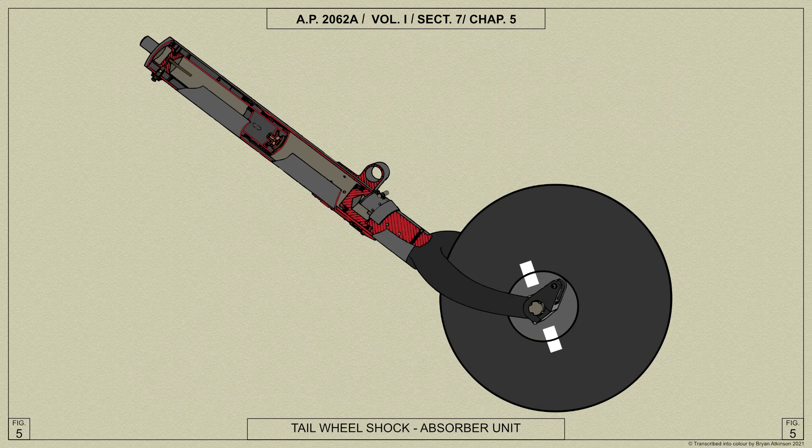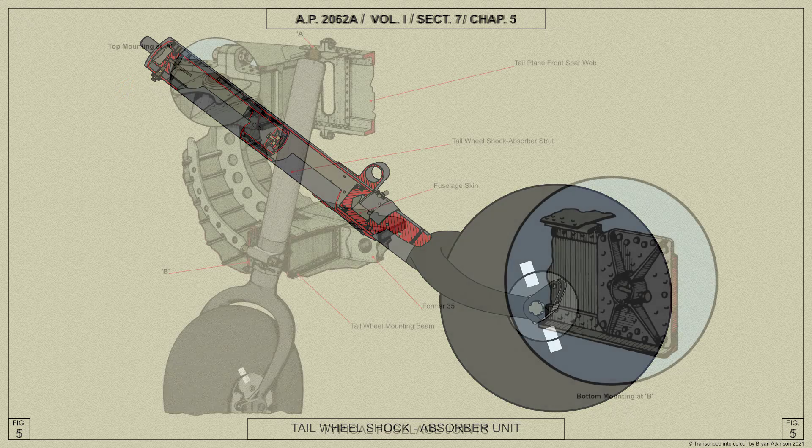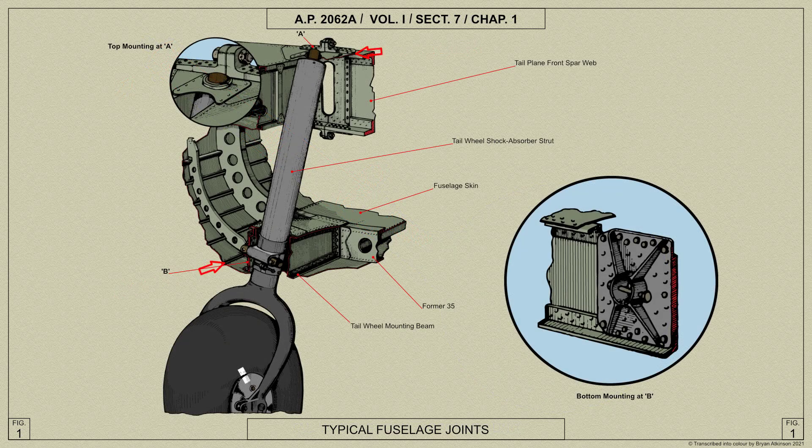The tail wheel unit is a fixed oleo pneumatic self-centring type, secured to the rear fuselage by means of plug and sleeve.